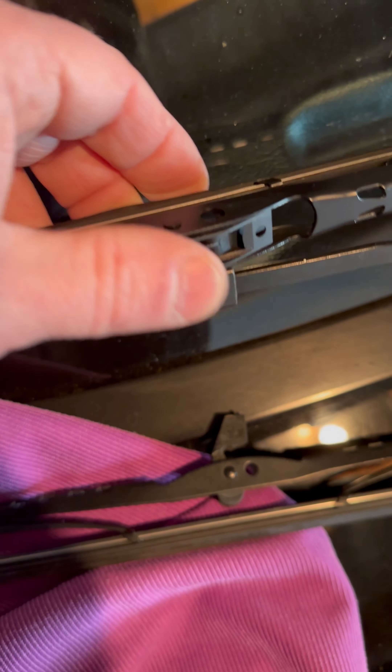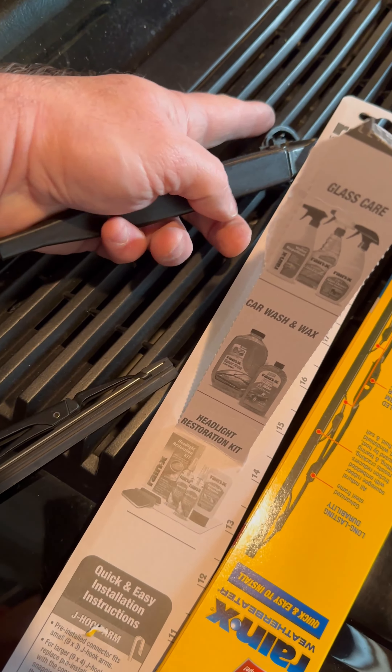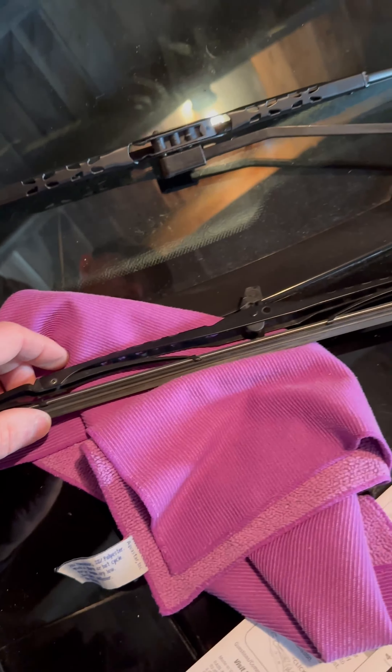Another thing for our fox body friends — you may notice that this is lifted, and that's because there's a little clip down here. You lift up on the arm on the fox bodies and pull out that little pin and that'll hold this up for you. It's not like that on all other cars.